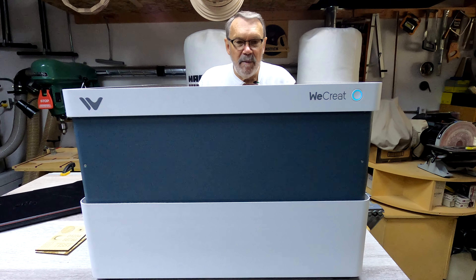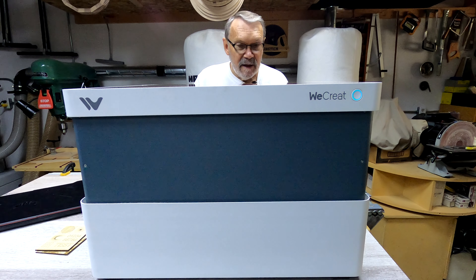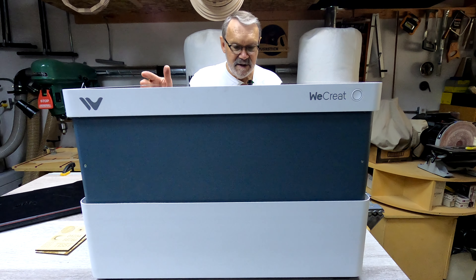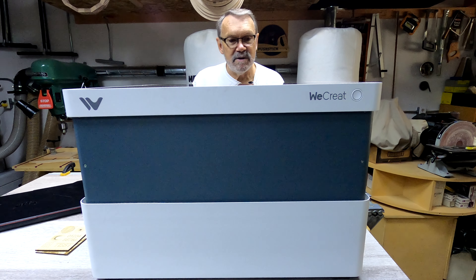Now let's take a couple of minutes and see if it's going to run as well as they claim. I turned off the power — it did not lower the module back down, so I guess that'll be a software issue.